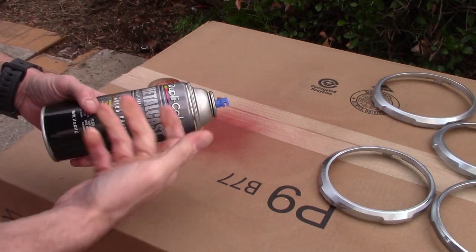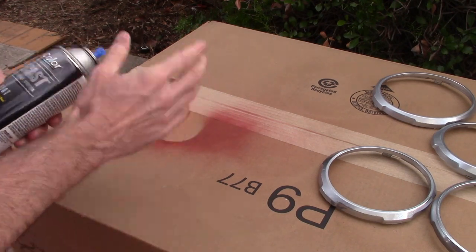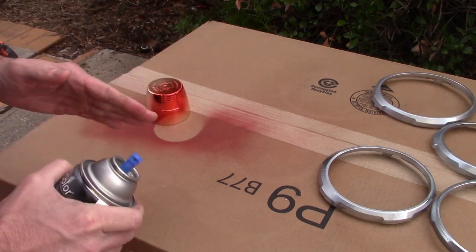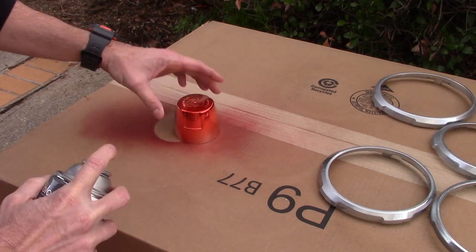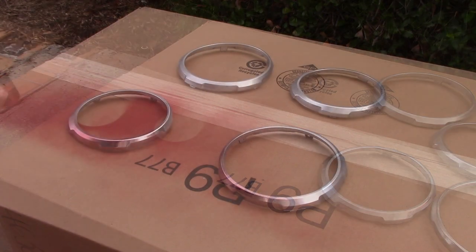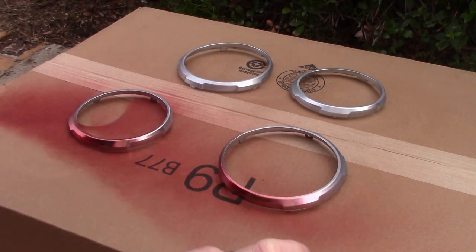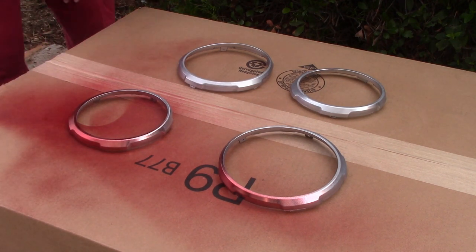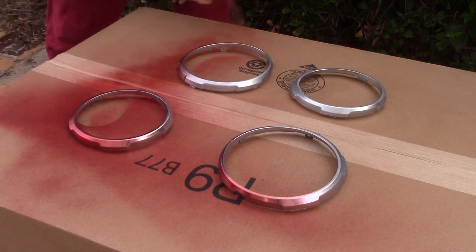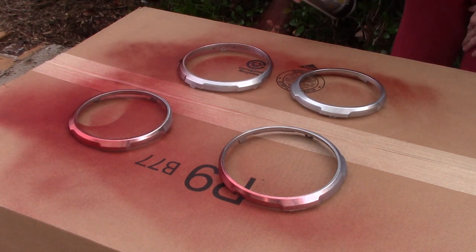I tested several different paints and finally came up with wanting to use Duplicolor Metal Cast — I love this stuff. I wanted to make sure it looks good on the chrome and didn't look too pink; I wanted it to be nice and red. I tested it on my chrome piece, it looks really good, so we're ready to go. Remember: smooth strokes, super light coats — that's how you avoid drips, pools, and heavy spots. You can always go over it again; less is more.